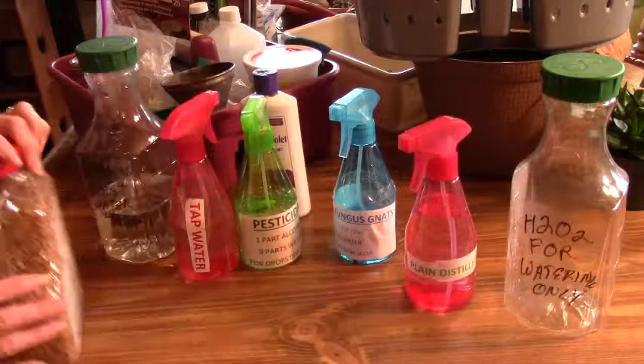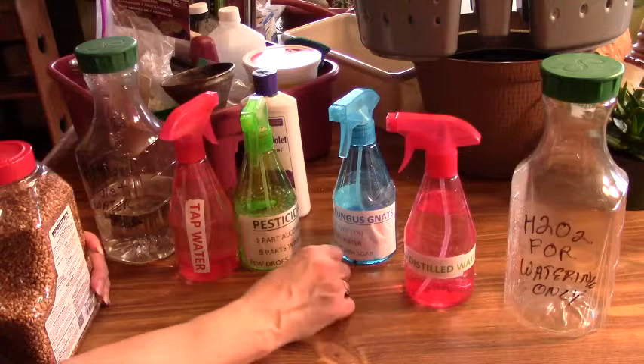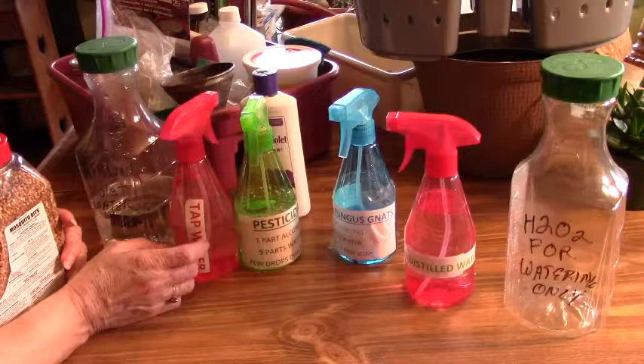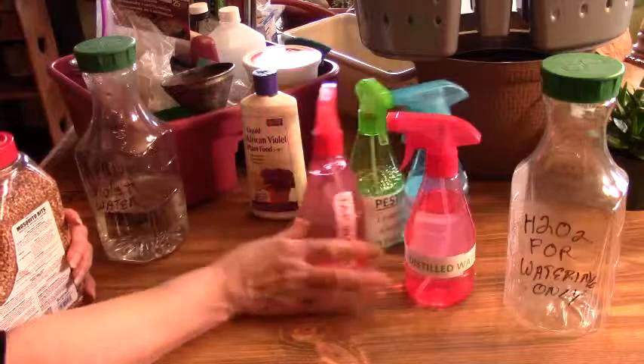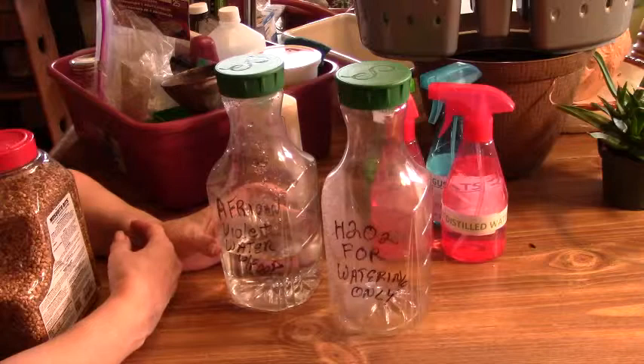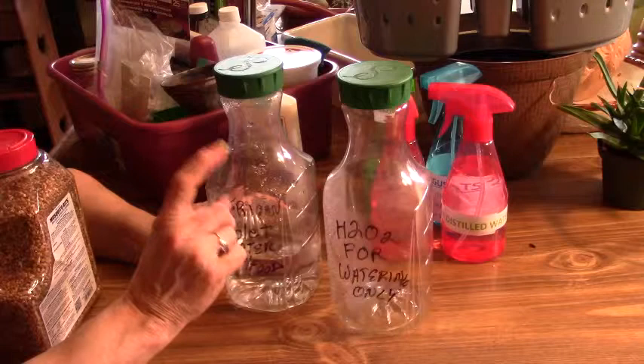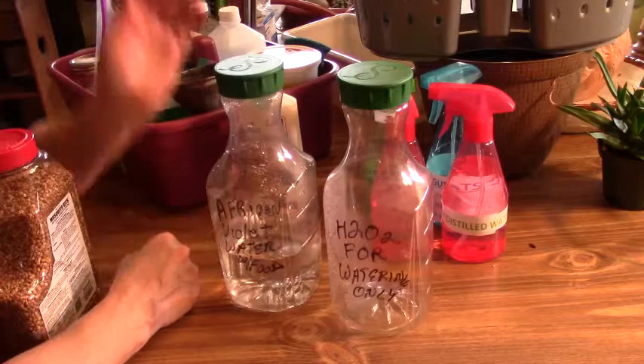I have plain distilled water, and that is the water that I use on the plants that I water with distilled water. Because if you spray plants that like distilled water with tap water, you're kind of defeating the purpose — that's why I have two waters. The hydrogen peroxide will help your roots if you have some that are struggling, depending on what the problem is. I used this on my dad's peace lily and it helped a lot, along with a tiny bit of Epsom salt that I only used once, and it made the world of difference in that plant.